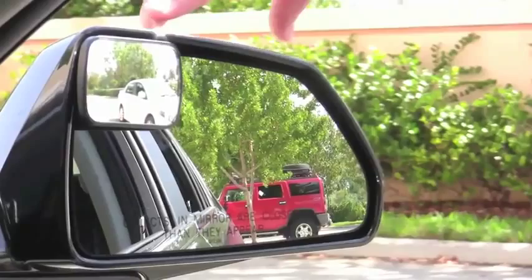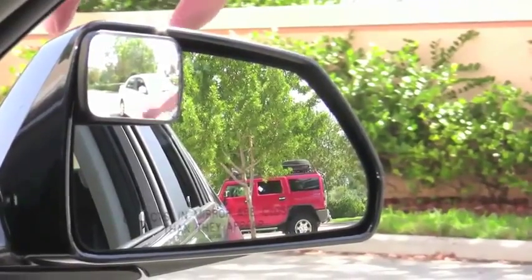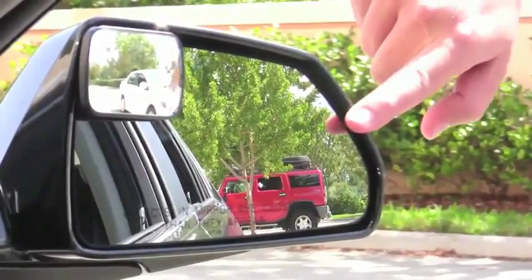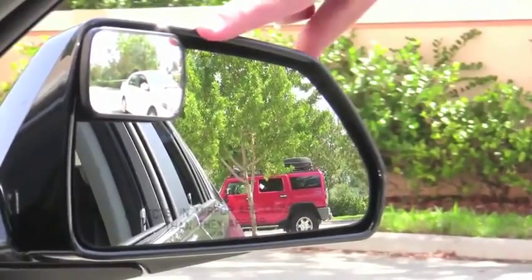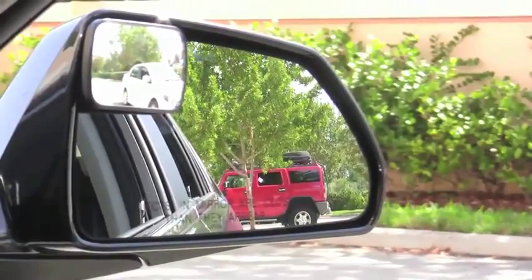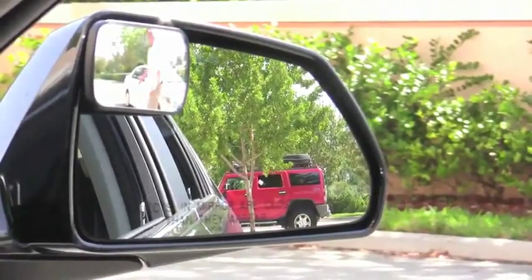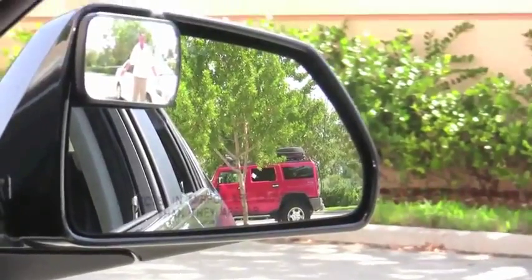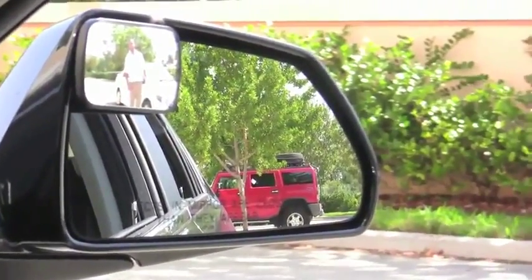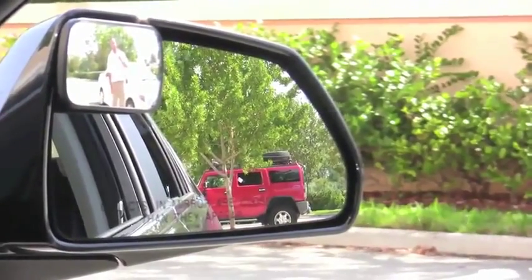So now we have the Totalview affixed in the upper corner of the side view mirror as instructed. While you're looking through the side view mirror you can't see that white car, but when you peek up and look through the Totalview you can definitely see the white car sitting in the blind spot. Not only that, but when I walk over here, you can see a person standing in a blind spot that you normally wouldn't see in the side view mirror. So I'd say for this test it passed with flying colors.